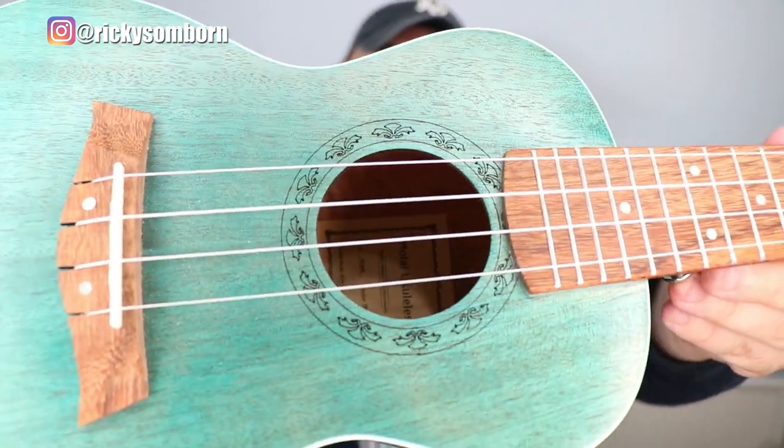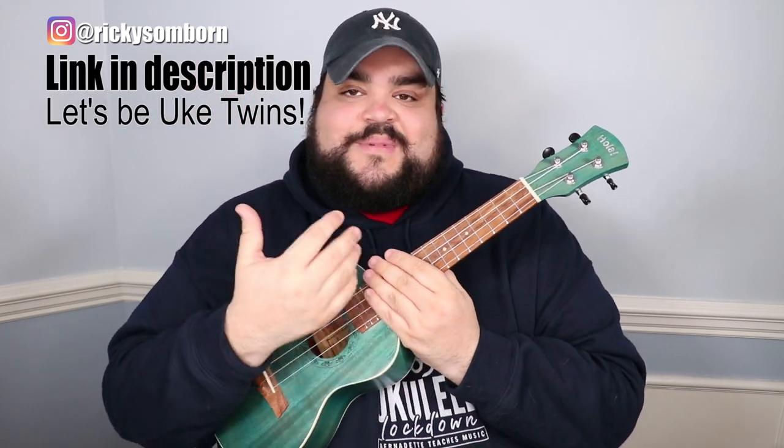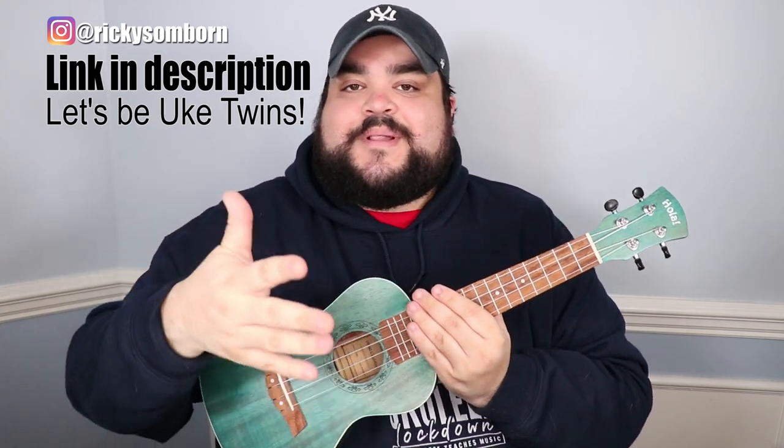A big thank you to Hola Ukulele for making such amazing ukes. This is a concert-size uke — it has a cool design around the sound hole and a great color. The price is either $70 or $75, which is really impressive for the quality. I reviewed Amazon ukuleles in another video and was genuinely surprised by how good this one is. I'll leave a link in the description if you want to be uke twins.